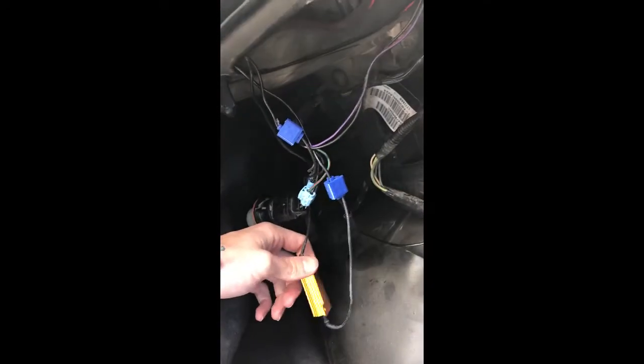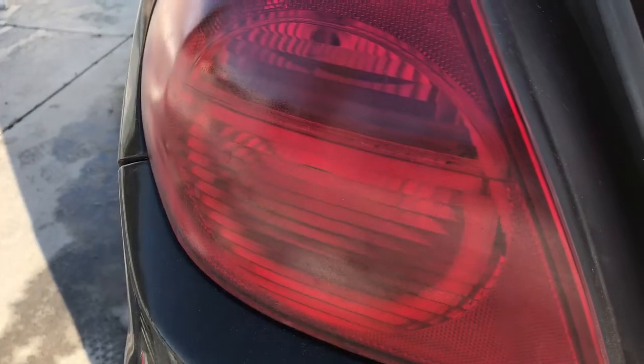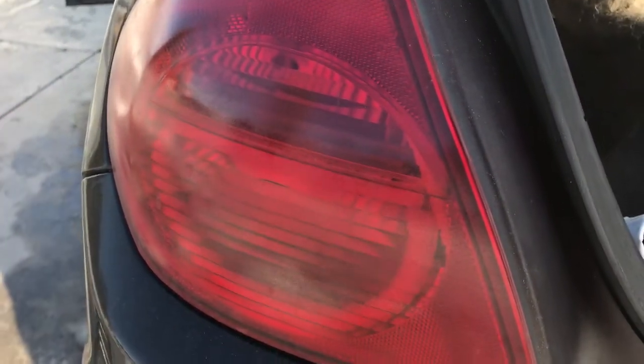That's what it should look like when you're done. So now we're going to check and see if it works. And that's how you install the load resistor.